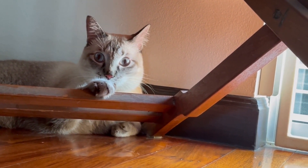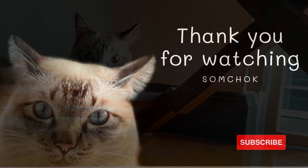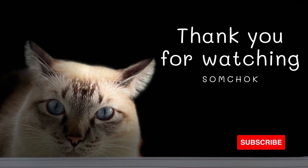For today, we have told you some good tricks for cleaning your cat's teeth. It's so easy, isn't it? Thank you for watching. See you in the next clip. Bye now!